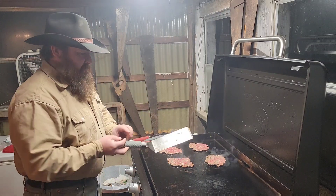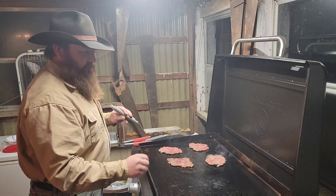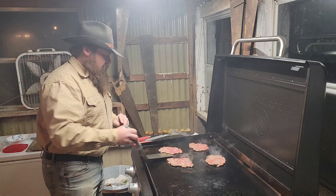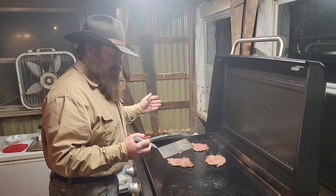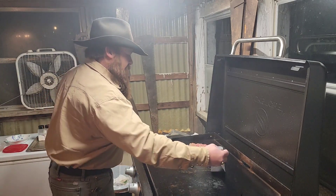If you were doing buns, I'd have these burgers on at lower heat and have your buns toasting on this side. My wife and I are currently on a keto diet, so we don't do the bread thing right now.